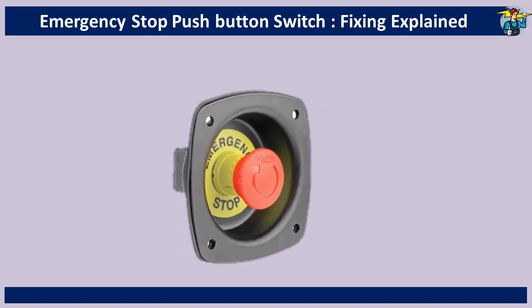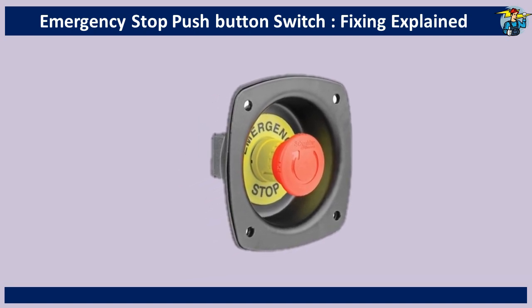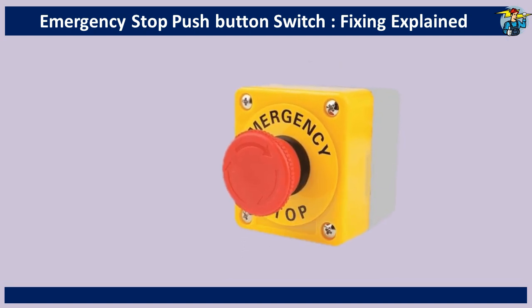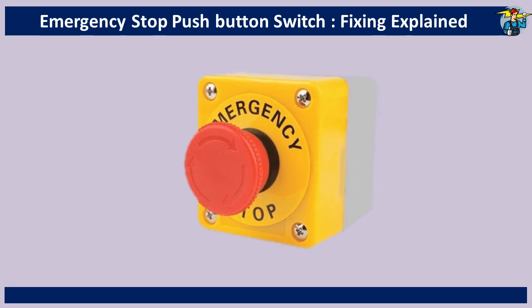Therefore, one or more emergency stop push buttons are a must near the operator and the nearest supervisor when operating fairly hazardous equipment. The push button knob should be in red and the background yellow for easy identification of it in an emergency.